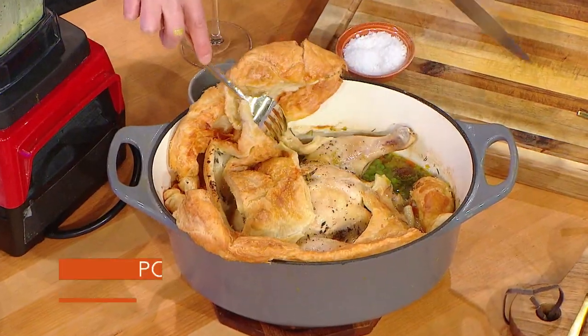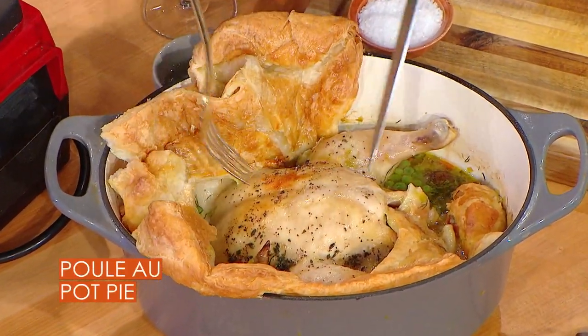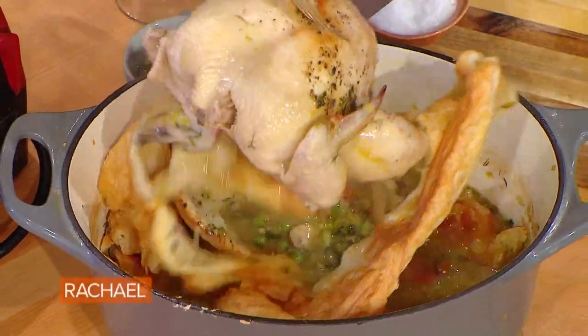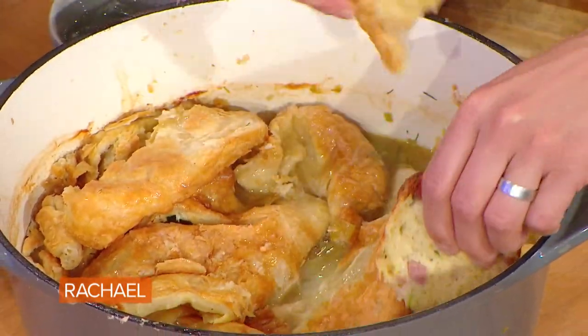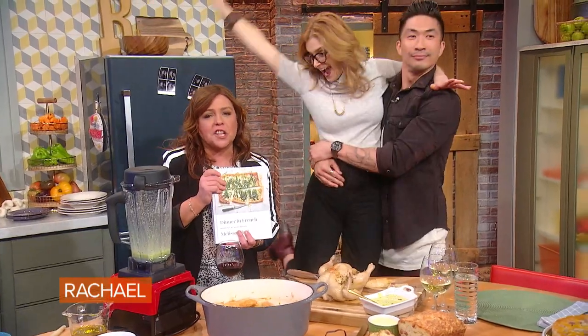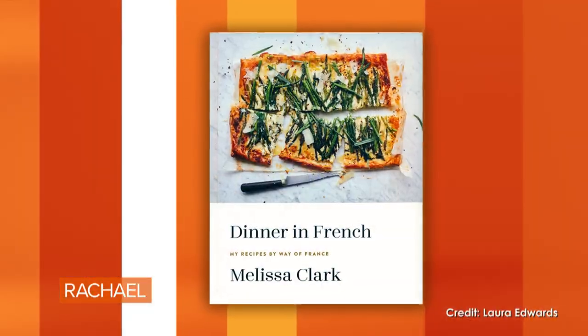You can read Melissa not only in her books but every single week in the Wednesday New York Times. When you serve it, you take the puff pastry, move it to the side, and take your chicken out. The juices look delicious. The puff pastry sinks in — you dunk it right into the broth. That's the situation. Melissa wants everybody to class up their dinner, and you're all going home with a copy of Dinner in French.